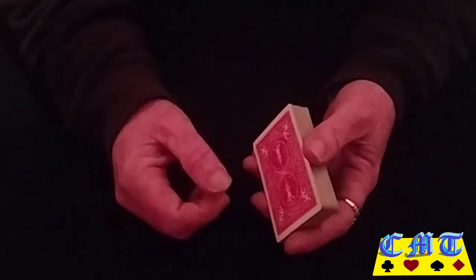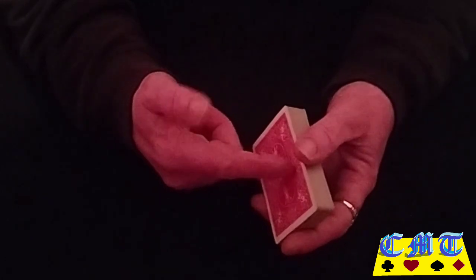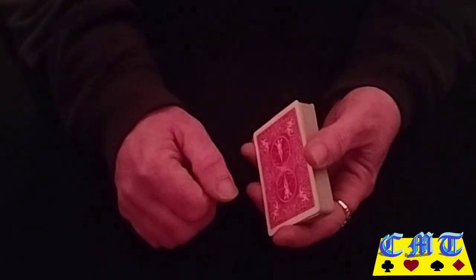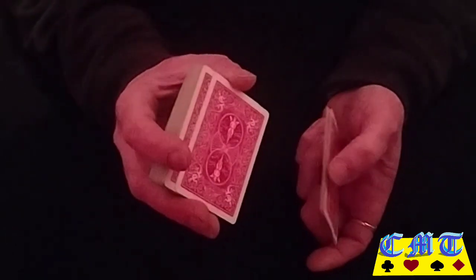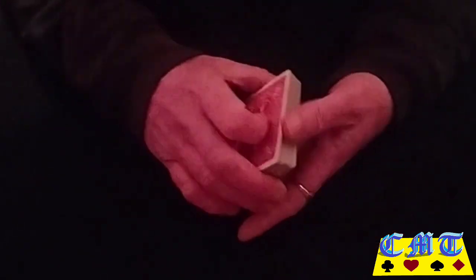You start off. First move: false shuffle — do a false shuffle if you're comfortable. Any kind of shuffle as long as you keep the top four cards on top. I've done an overhand shuffle where I just took off a couple of cards, put it behind, got a grip of it, shuffled off everything else keeping hold of that little packet to put on top. I've done a couple of those and then a riffle shuffle, just maintaining the top four cards.